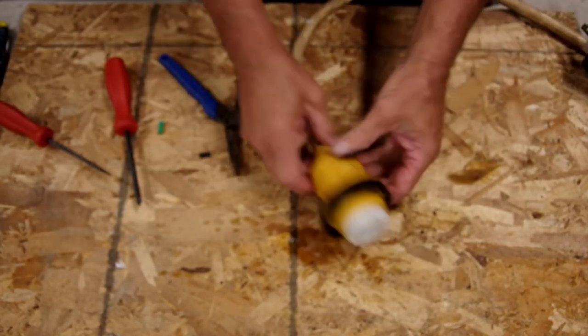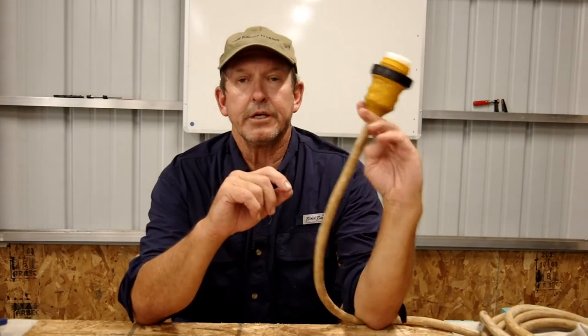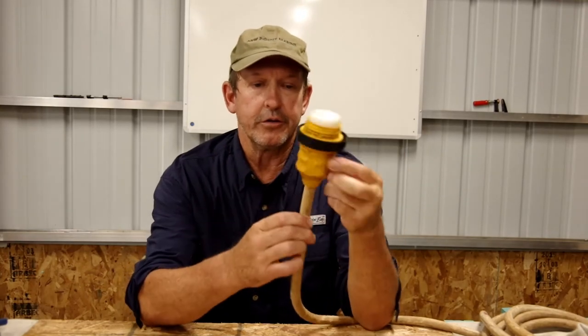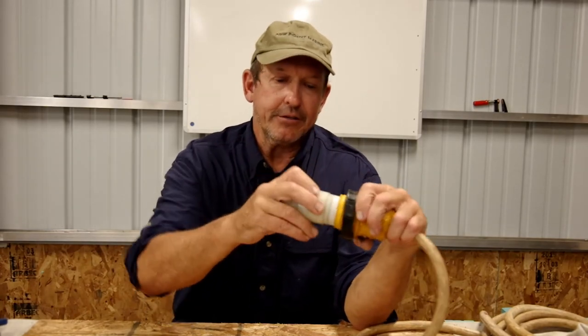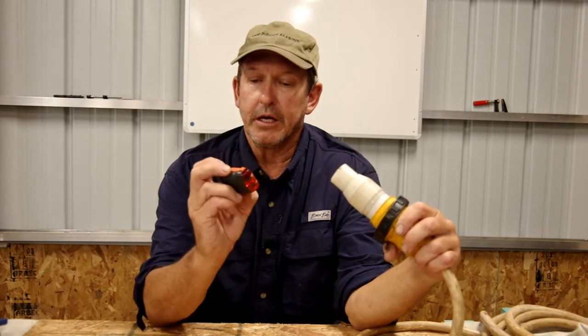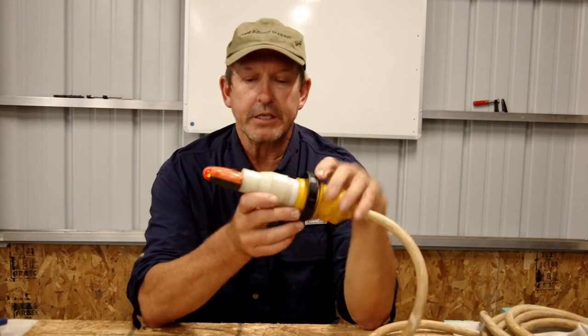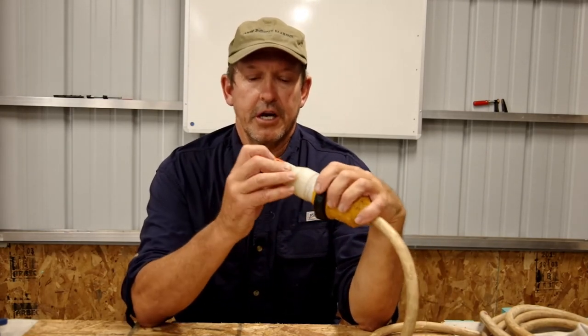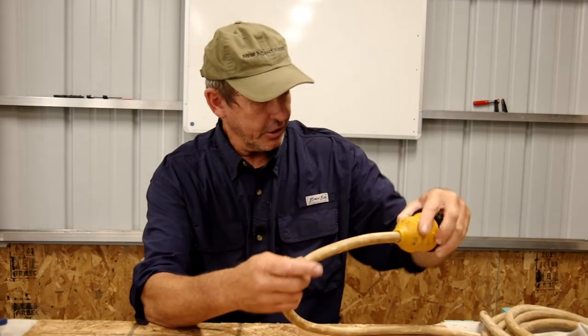And there we go. Now we have our cord end replaced. So that's our show — we replaced our 30 amp shore cord boat end on our loaner shore cord. She's ready to go back into service. One thing I personally like to do before I send these back out into the world is to just double check and make sure that I got the polarity correct. I do that with a 30 to 15 amp adapter, and I just plug that in there and use my little three light circuit tester to check and see. Two lights means my polarity is correct. And I can actually go ahead and test the GFIs in the shop while I'm here. This cord is good to go, and she can go back out into service.